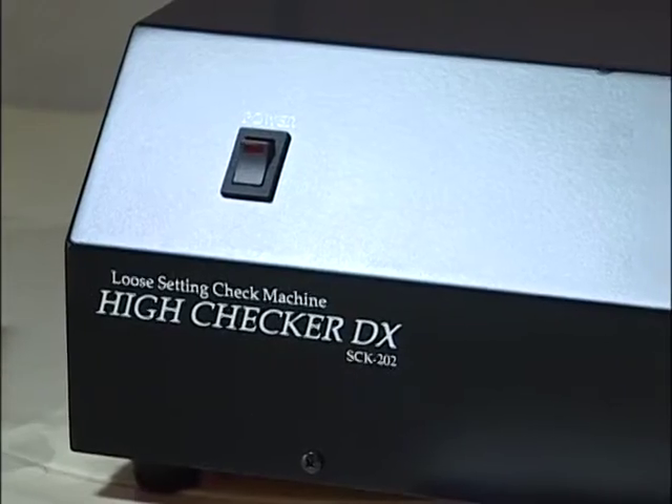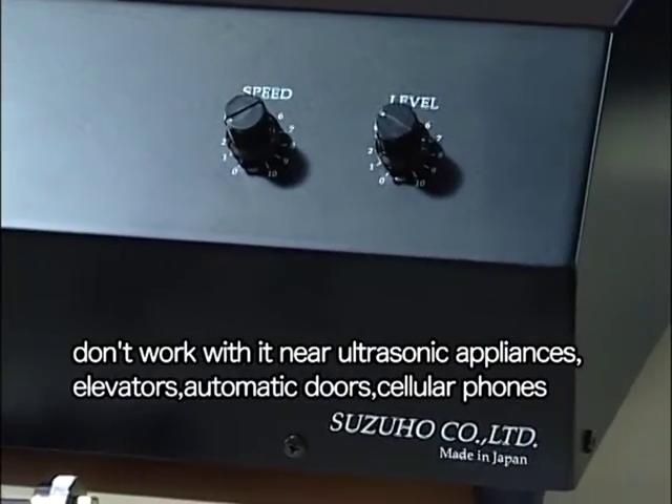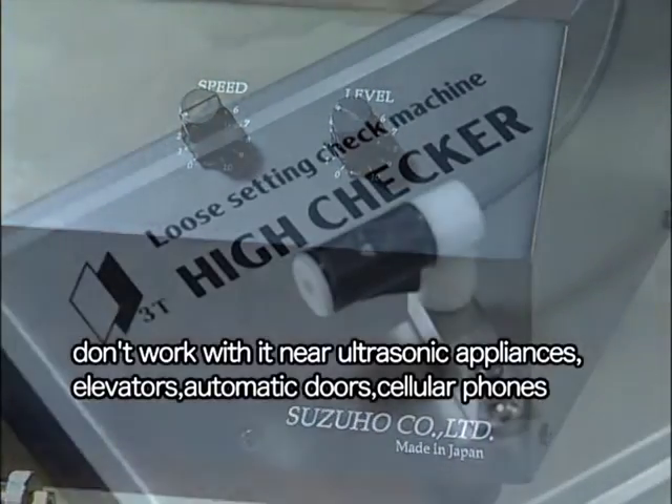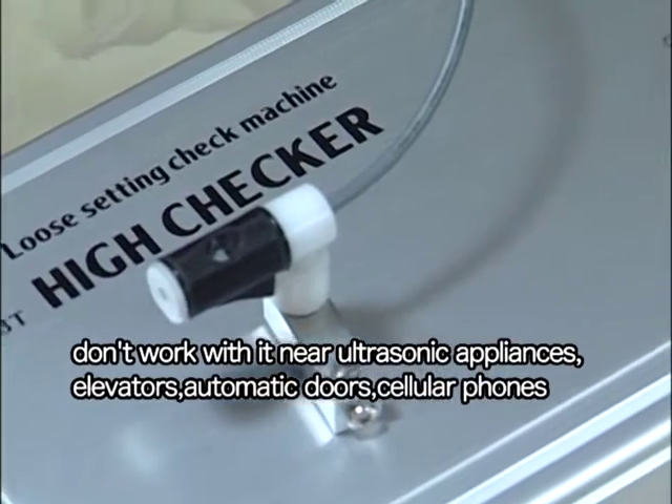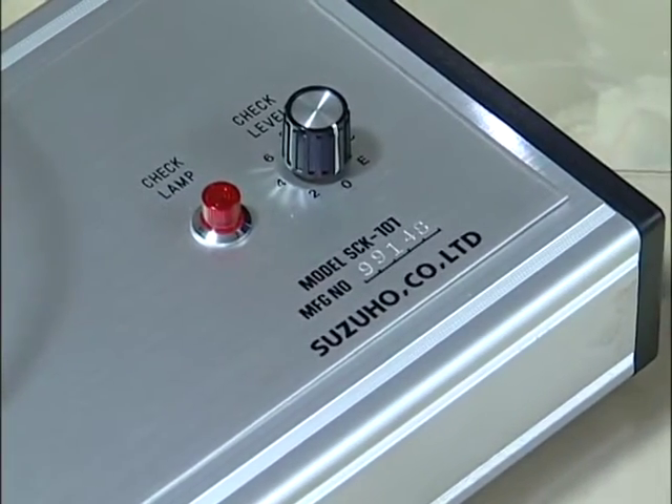The High Checker reacts to electromagnetic waves, so do not work with it near ultrasonic appliances, elevators, automatic doors, cell phones, and similar devices.